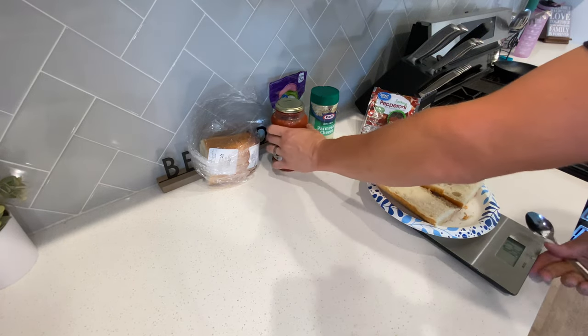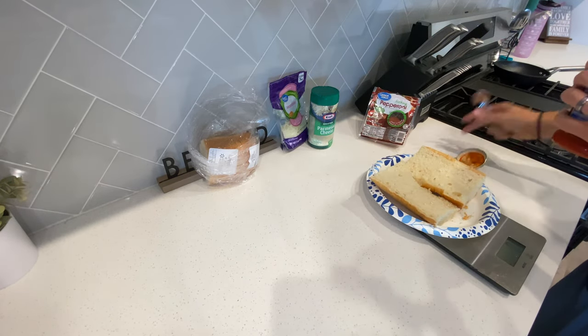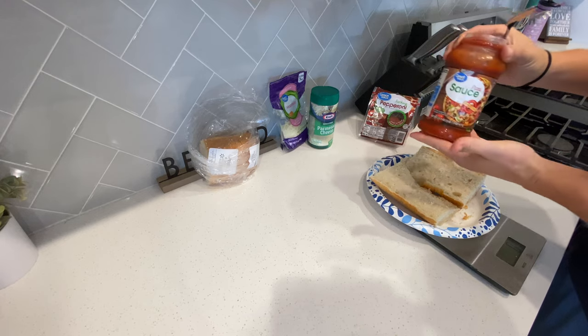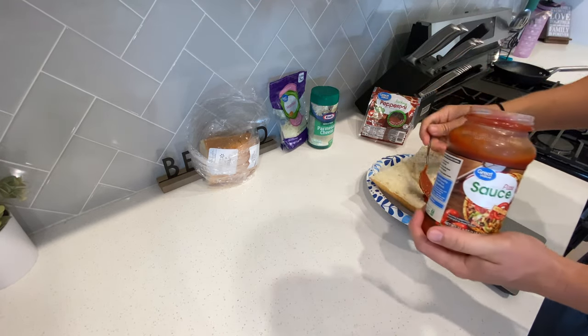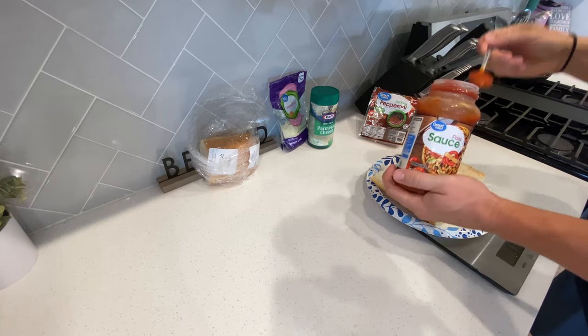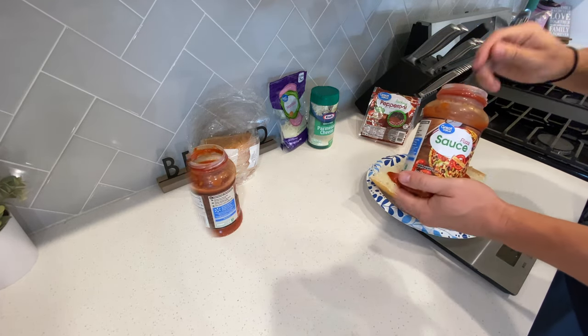You're going to need 63 grams of pizza sauce — this has the best macros. Get your food scale and weigh out 63 grams.